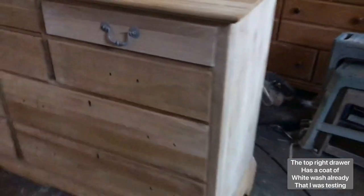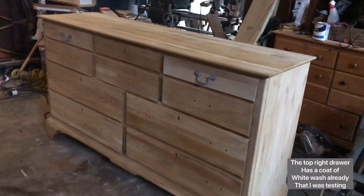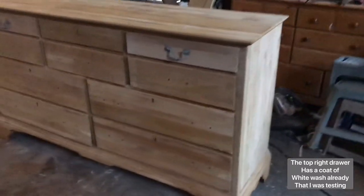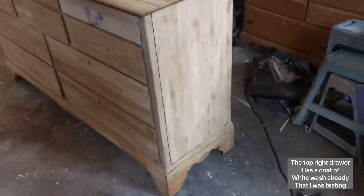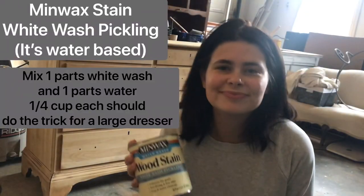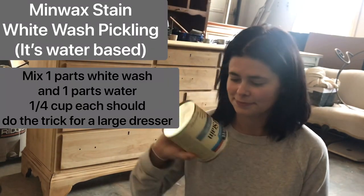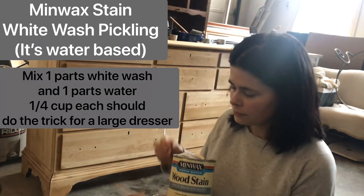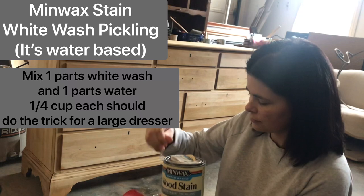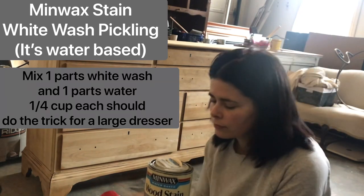You can see where I painted the handles — I actually changed my mind on that and took that paint off and went with the original bronze color for the handles, but I share that later in the video. This is Minwax wood stain and it is a whitewash pickling stain — I'll link it. I got it at Lowe's.